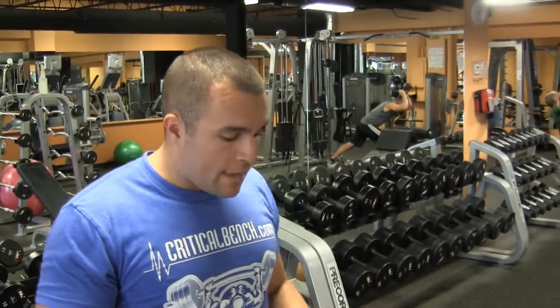Tricep kickbacks are great. I personally like to do them towards the end of my workouts after I've done various other compound movements. You don't need a lot of weight — you don't need to be the macho man. It's simply to isolate your triceps and really feel the burn. You want to do 12 to 15 reps; if you want to increase the weight and max out, you can feel free to do that.